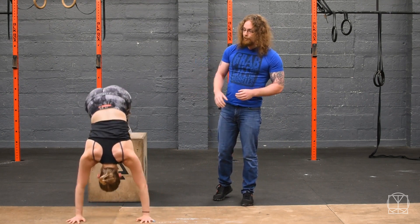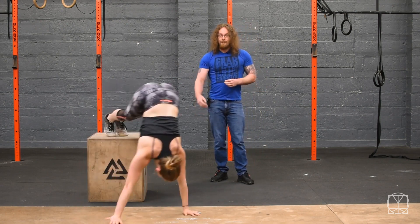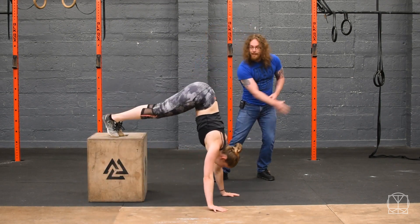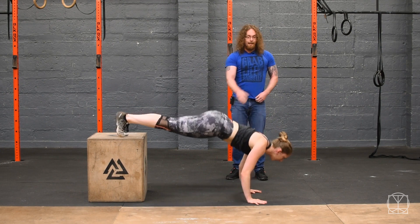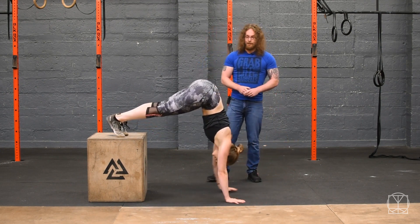So if you really struggle to do this push-up variation, then just walk yourself around to the box again and you can walk yourself out into an elevated push-up position. Then do your push-up there and then back up and walk yourself back into that position.